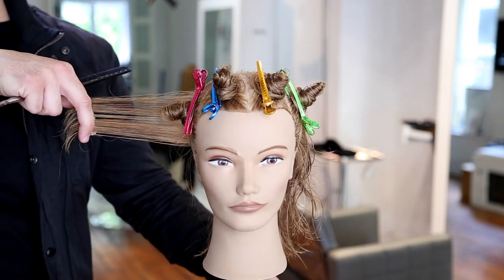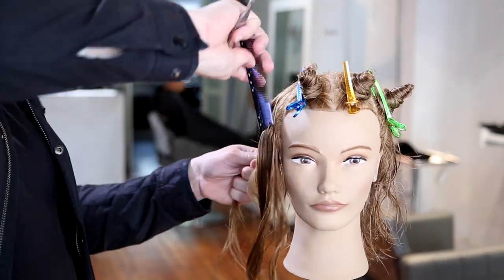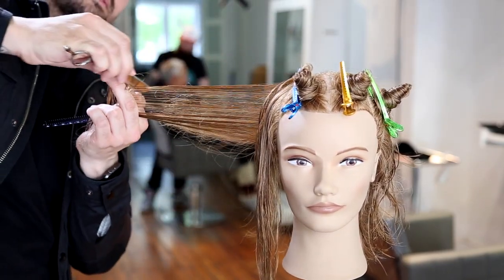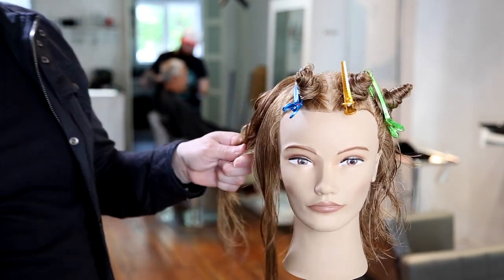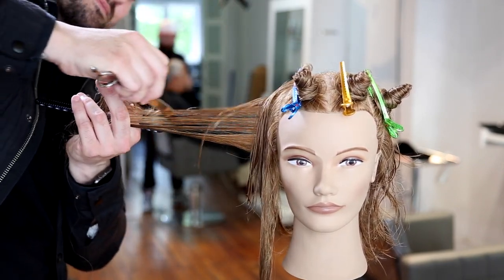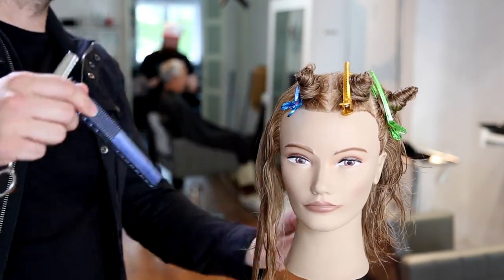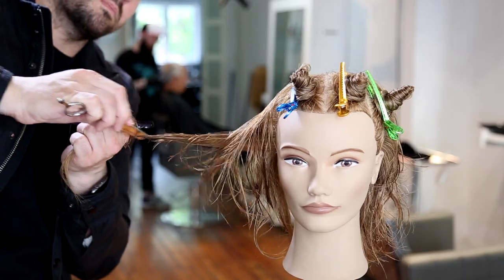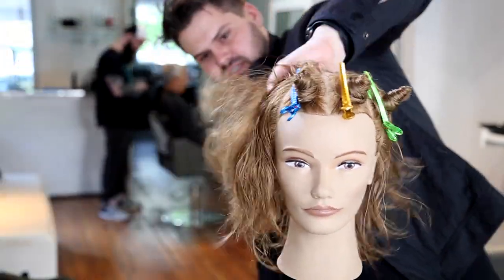Now I grab my guideline from the back corner of the hair. You don't want to grab too much because you do want a clear point of where you want the length to be. Then I go in with a heavy stroke with the razor, trying to break it up and add movement and layering throughout. Elevation is still straight back from the head. In the back I pulled everything back towards me, and now in the side I'm pulling everything straight towards me as well — that's going to give me that balanced feel throughout the entire head shape.